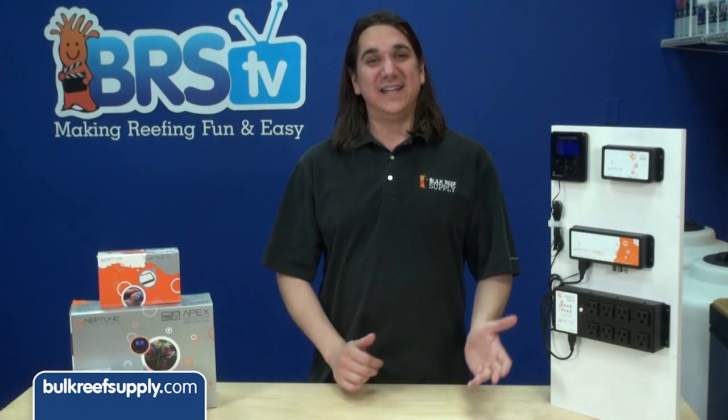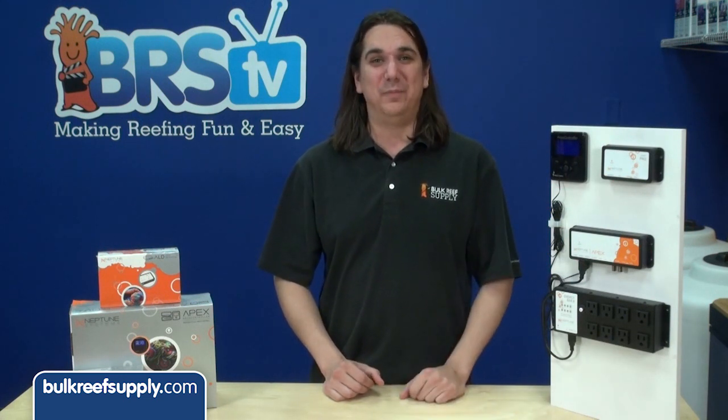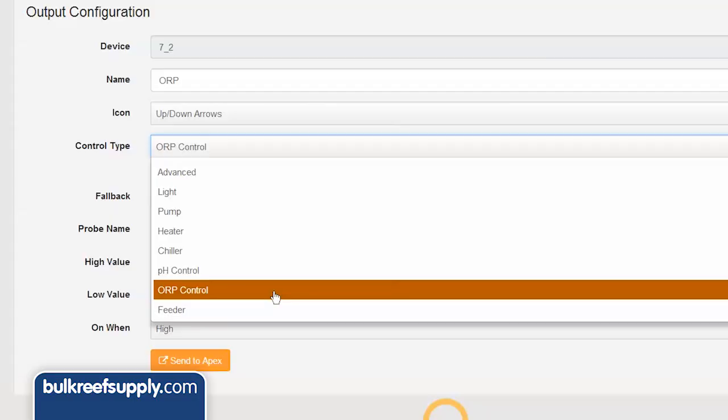Today on BRStv we have our 16th episode of the Neptune Apex series: control type ORP control. I'm Ryan, host of BRStv, where each week we cover a new topic related to reefing. Today we are going to cover control type ORP control found within the Apex Fusion outlet configuration area.